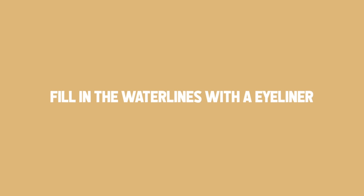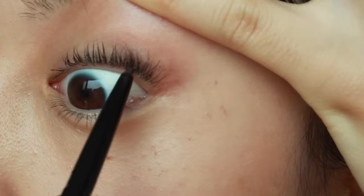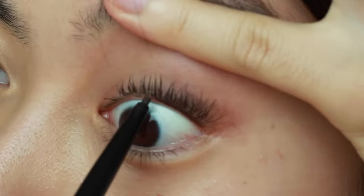I've finished my routine. If you feel your waterline looks too empty, you can tightline with a pencil eyeliner. For today I want a more defined look, so I'm going to tightline.